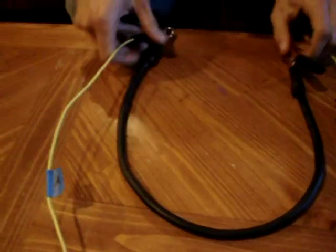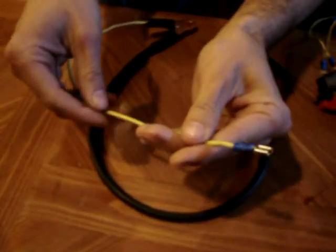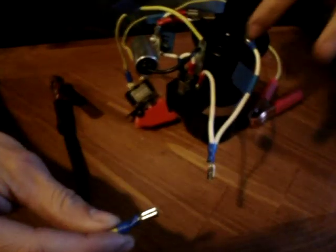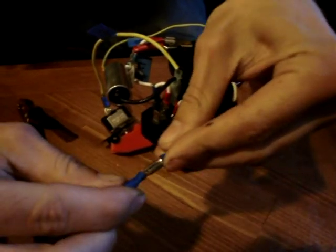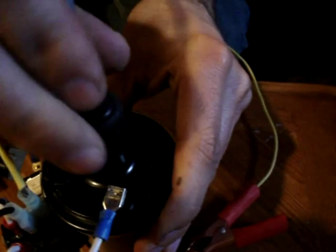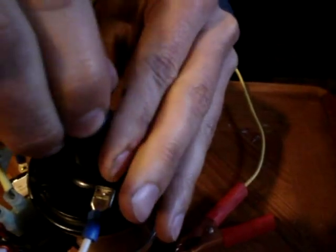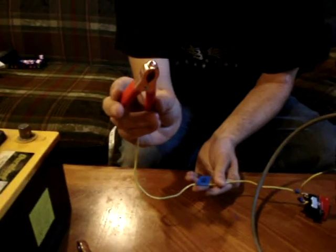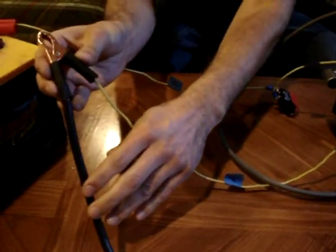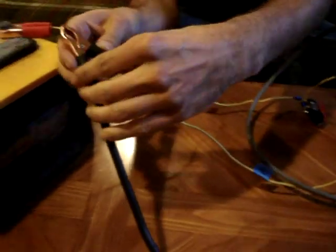Next, take section A that has the two negative clamps and the 14 gauge wire. Take the female terminal and attach it to section C that's coming out of the negative of the coil and the negative of the relay. Then take your spark plug wire with your spark plug and attach that to the coil tower. Take section B and attach the positive clamp to the positive of the battery. Then take section A and use the battery clamp that has the two wires coming out of it and attach that to the negative of the battery.